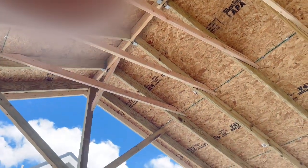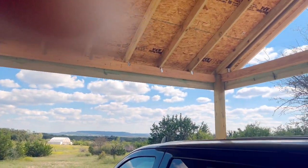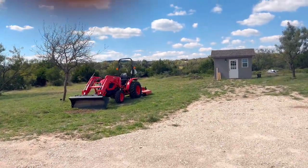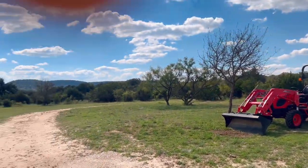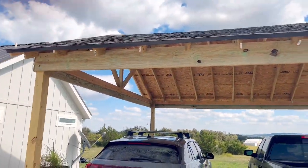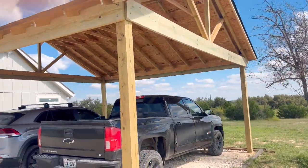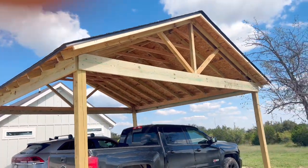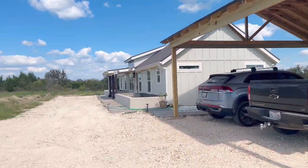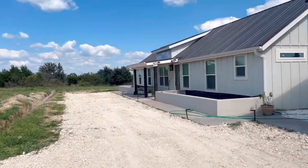As you can see, everything is holding up real nice. It's kind of a windy day today, so I hope you're hearing me clearly. Let me show you what it's looking like on the outside with the 6x12 beams coming all the way across. And as you notice, we got both vehicles under there. The wife was saying it won't fit, so let us prove her wrong and show her that it fits.